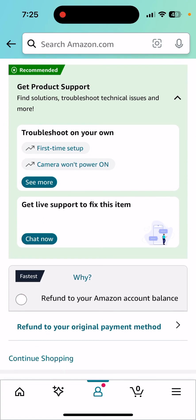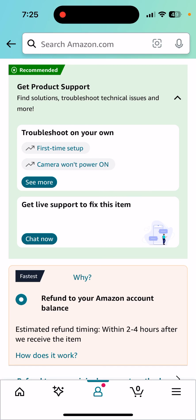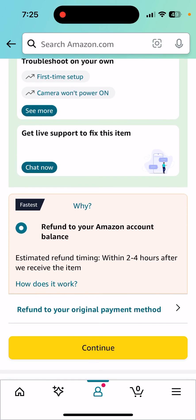And then refund to your Amazon account balance. That's fine. I'm just going to refund it to my Amazon account balance and then continue.